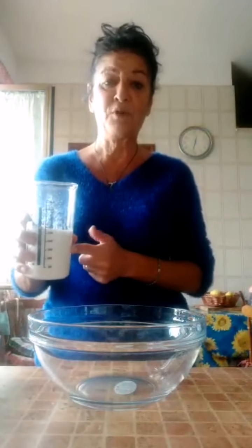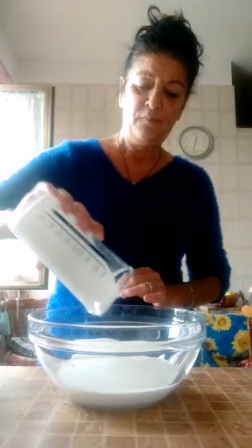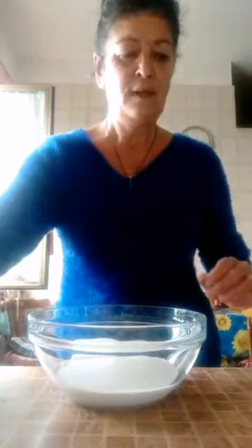Ci vediamo dopo. Quindi adesso, che io ho infornato il biscotto, mettiamo 300 ml di panna, che questa la dobbiamo montare. Allora, 300 di panna e 100 grammi di latte condensato.